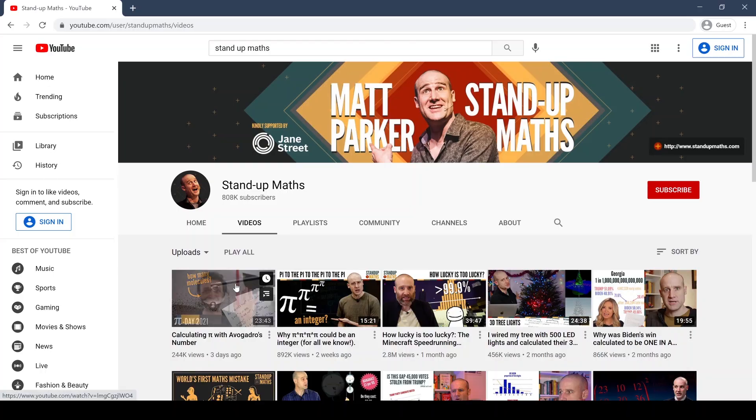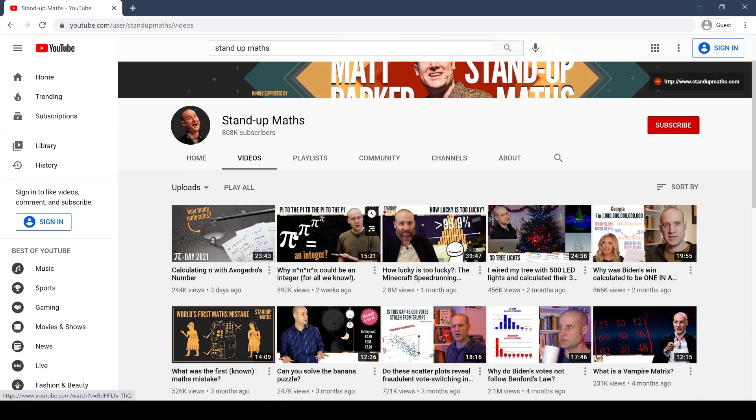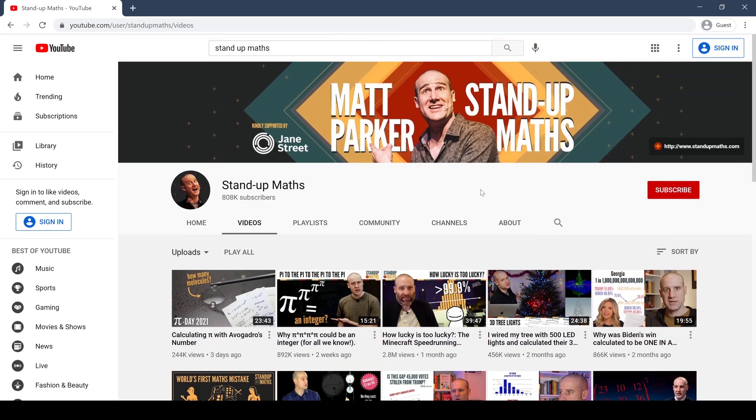If you want to learn how to calculate Pi for yourself, there are a lot of fun and simple ways to do so. I would recommend checking out Matt Parker from the YouTube channel Stand Up Maths. If you haven't seen his videos, he's a comedian who teaches math principles in a fun and interesting way — I'll have a link in the description where you can check out his channel.